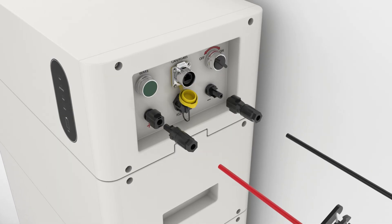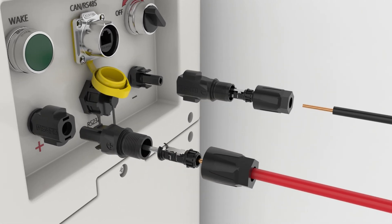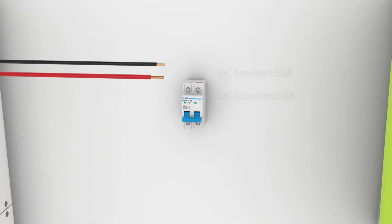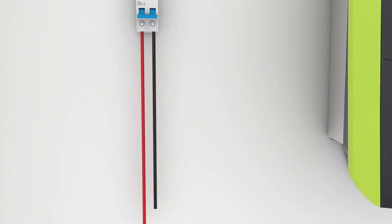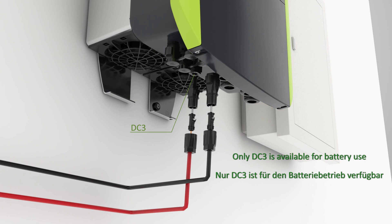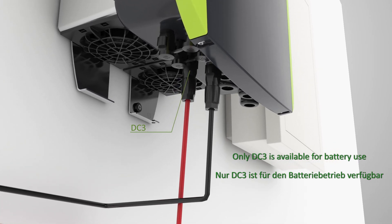Strip off 2 cm of insulation, insert the stripped cable into the connector, clamp it, then reassemble the connector. Lock the connectors into the BDU. It is strongly recommended to install a DC breaker between the inverter and battery for electrical protection.